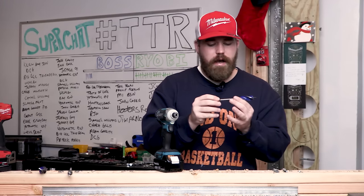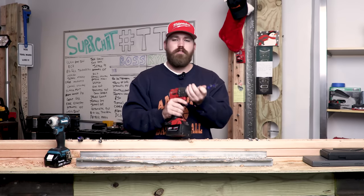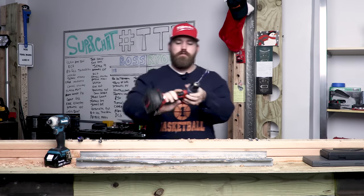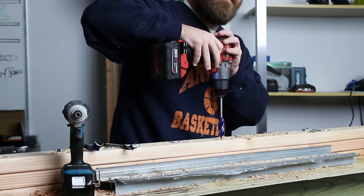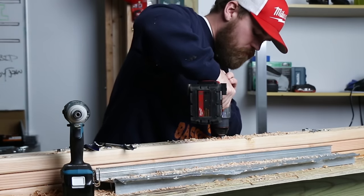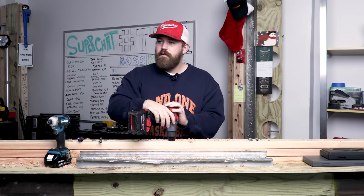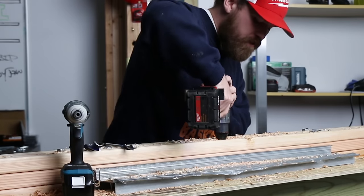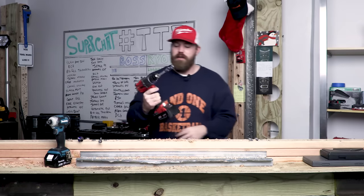Moving up to the three-quarter inch size, the next size up in the kit. Putting this in our Milwaukee Gen 3 hammer drill. One, two, three, go. Wow — did you see how fast that was? My goodness, right through the wood, it's like a hot knife right through butter. Oh, that is nice.